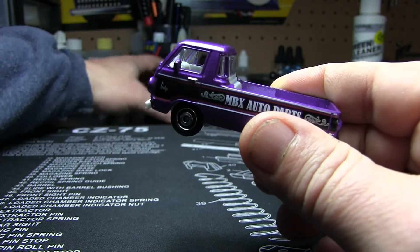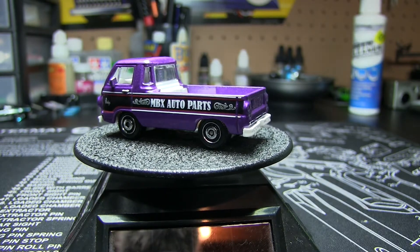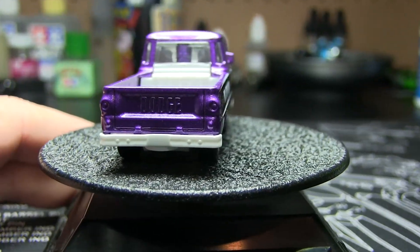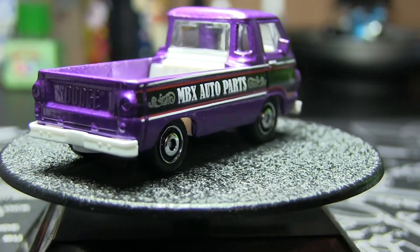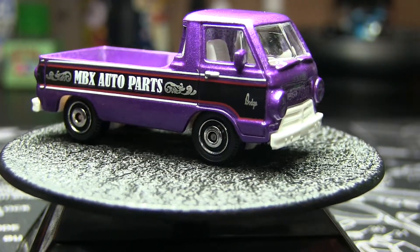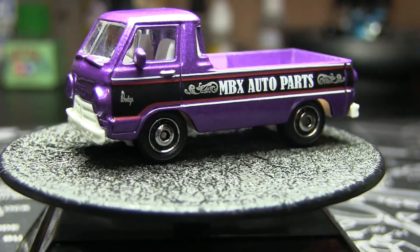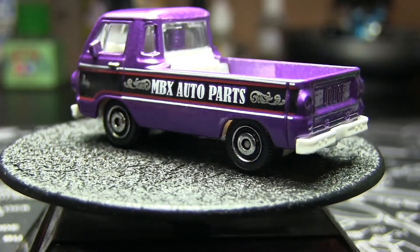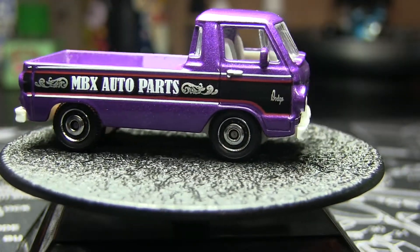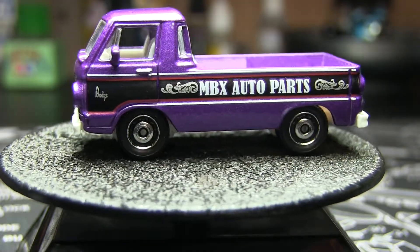I don't have one of these in the pickup version, and I thought if I ever get around to it, it'd be a nice one to customize. I'd probably even leave these wheels on it — or maybe throw some rubber wheels on it, who knows. It is actually a nice paint job compared to some of the Hot Wheels I've been getting. I'm just not a big fan of purple. But it is a Dodge, and they did have some purple vehicles. Maybe I could keep it purple, paint the interior, the bumpers, all that good stuff. It's not going to happen anytime soon, but it may happen eventually.